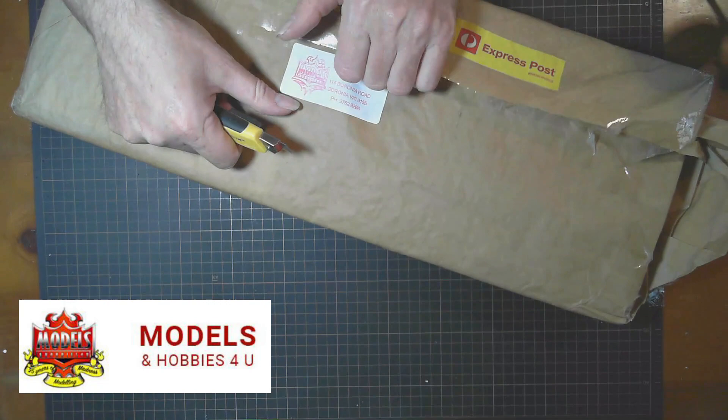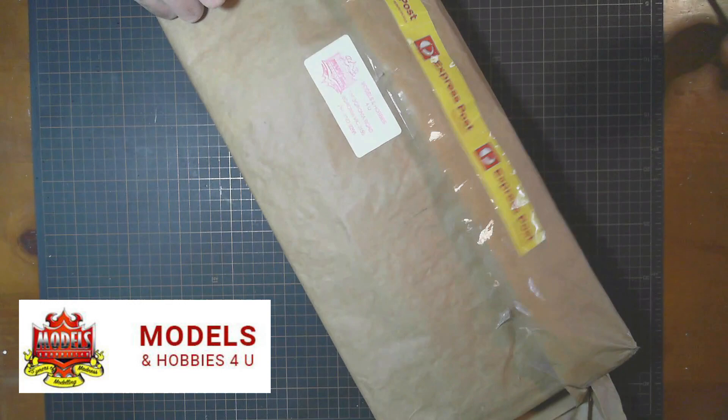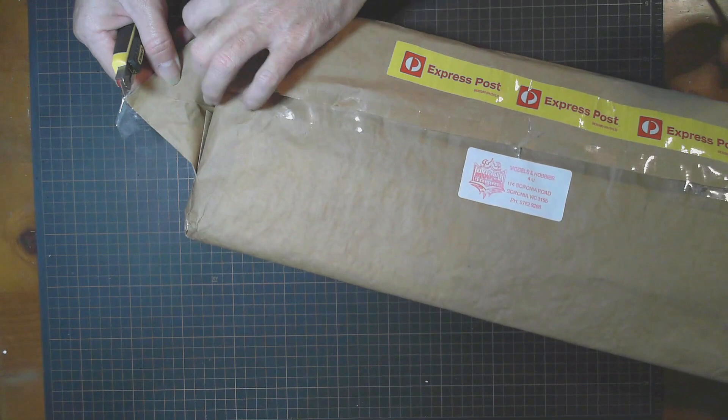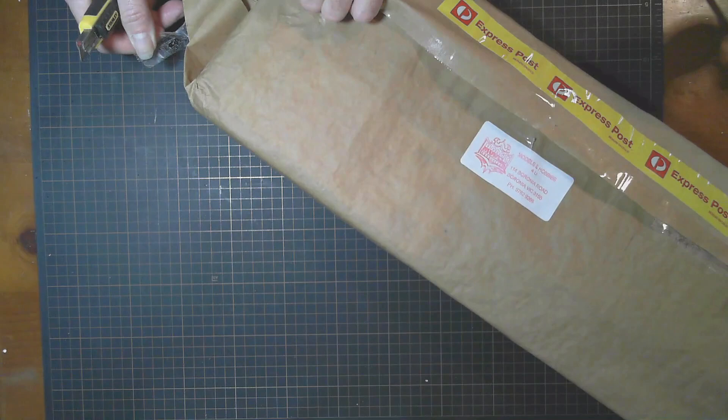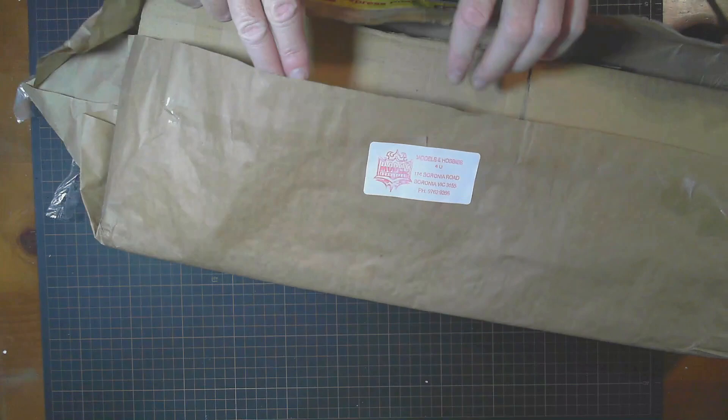Obviously well wrapped. I like how they wrapped it in paper like this rather than putting a box in a box. Sometimes I don't understand why they do that — it might give a little extra protection but not a huge amount. Alright, let's see what we got here — Models and Hobbies For You.